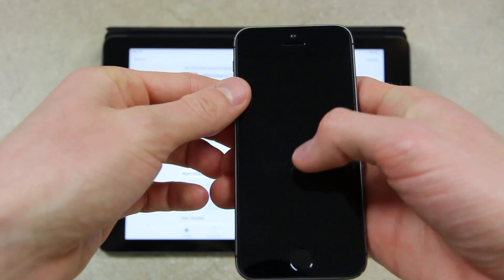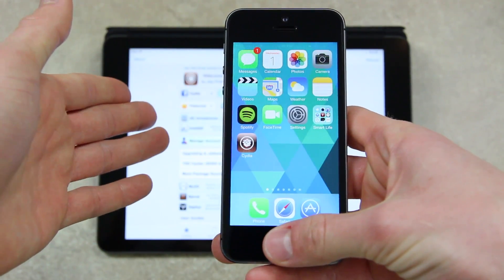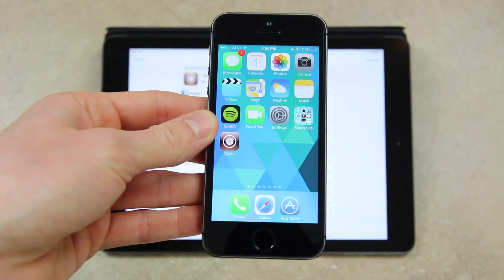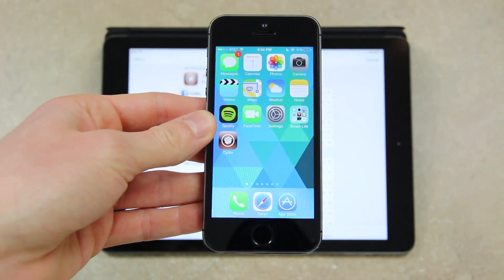And if your iPhone 5S happened to be locked, you can unlock it simply by placing your finger on the home button with one of the fingers that's included in Touch ID, and it will instantly bypass the lock screen.